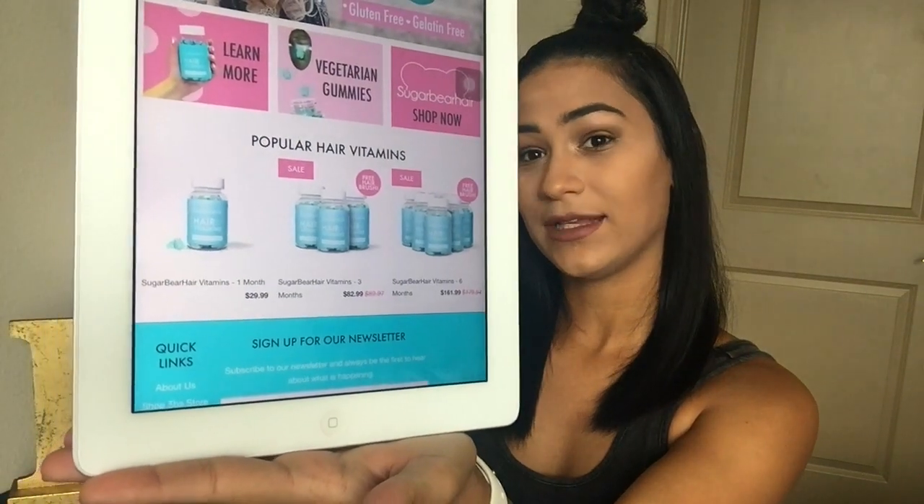There are only three packages available. I purchased the one-month package, which costs $29.99 and comes with the box, the one-month supply, and a Sugar Bear hair tie. The second package is three months at $82.99 and includes the hair tie and a free brush. The third is a six-month package at $161.99, which also comes with the hair tie and a free hair brush.